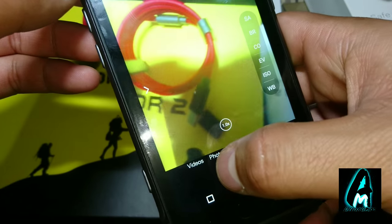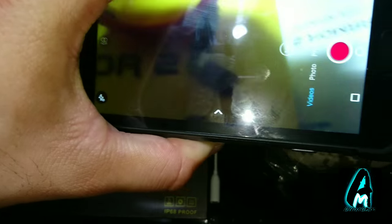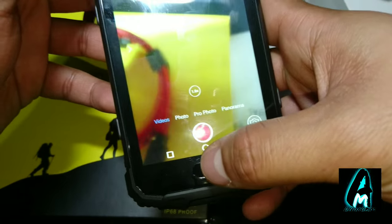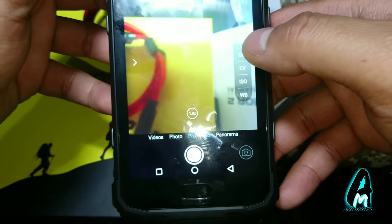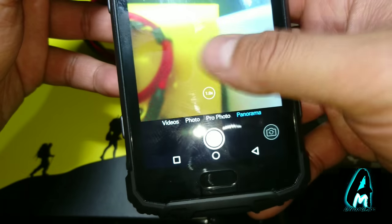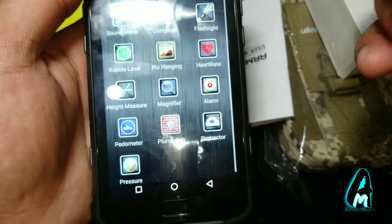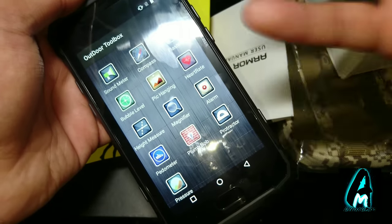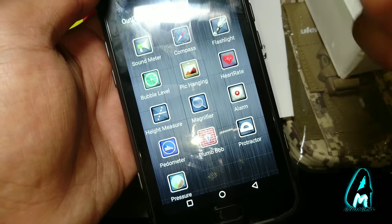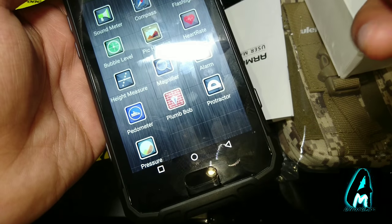Let me show you a demonstration of the camera. It has photo and video modes, plus pro photo mode where you can adjust settings manually, panorama, HDR, and more features. One thing I love about this phone is the outdoor toolbox — because it's made for hikers and mountain climbers. The outdoor toolbox includes: sound meter, compass, flashlight, bubble level, pick and hang, heart rate monitor, height measure, magnifier, alarm, pedometer, plumb bob, protractor, and pressure sensor. It literally has everything built in.